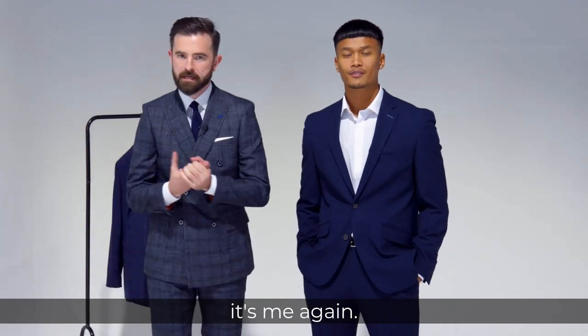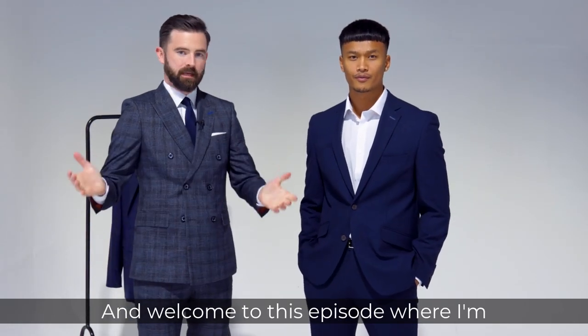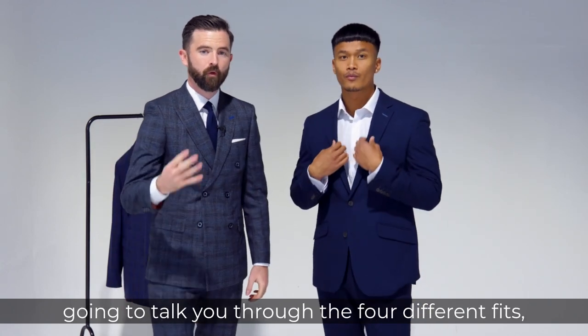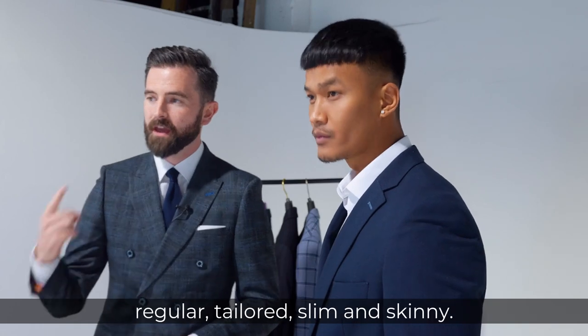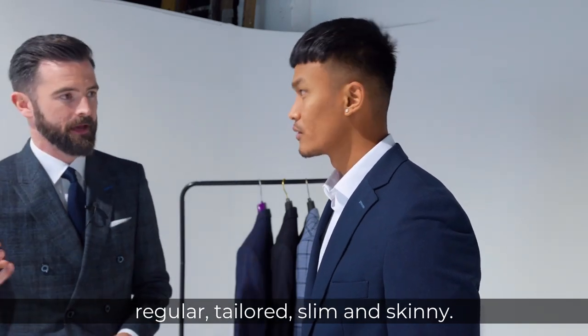Hi there folks, it's me again and welcome to this episode where I'm going to talk you through the four different fits that we offer in Slaters. They are regular, tailored, slim and skinny.